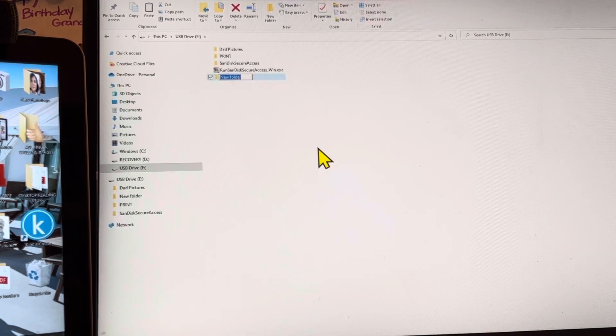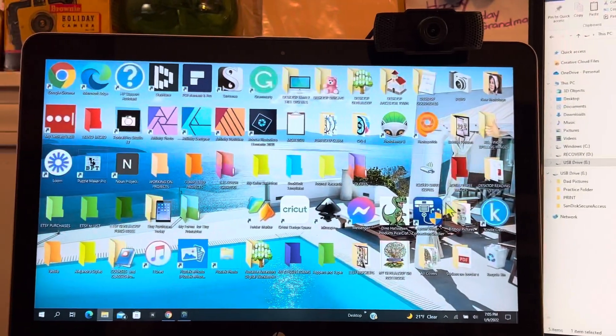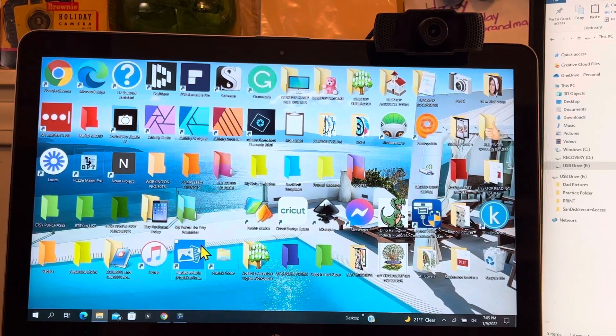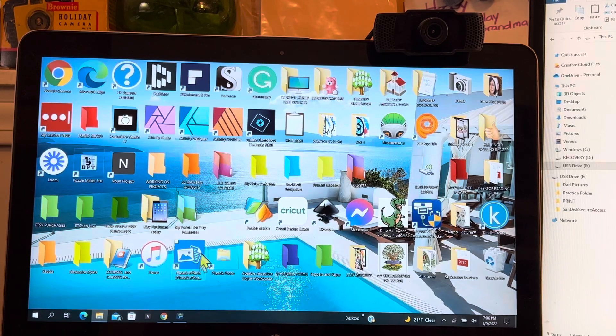We're going to give the folder a name — I will call it Practice Folder. We have a Practice Folder there; that's where we are going to save our pictures to. Now coming back over here, somewhere when you installed the program, if you left everything to the default settings, you ended up with an icon that looks like this for the scanner itself.